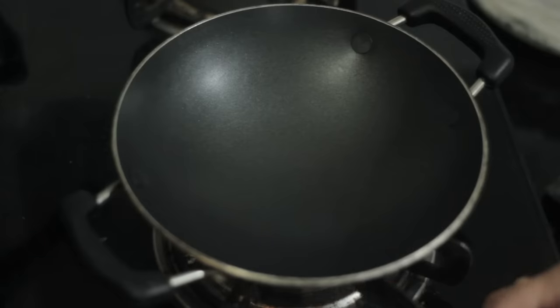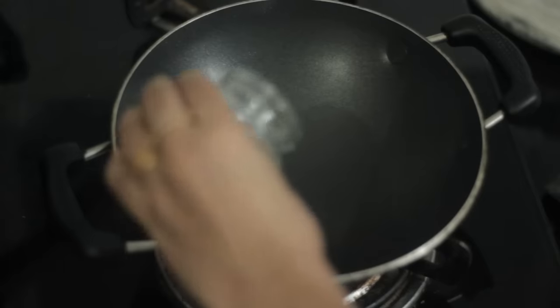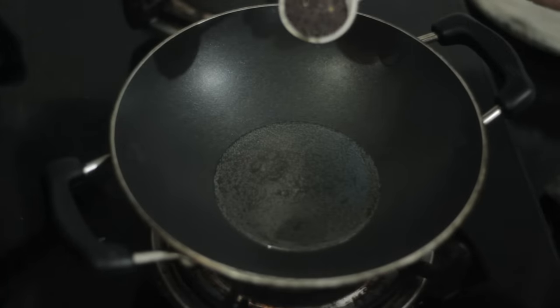I am going to add coconut oil for the main step. I am going to add coconut oil. If you want, you can use vegetable oil.